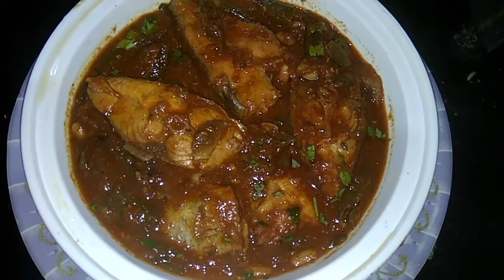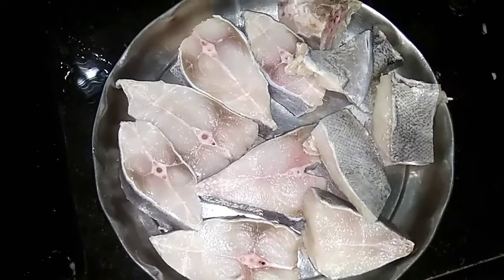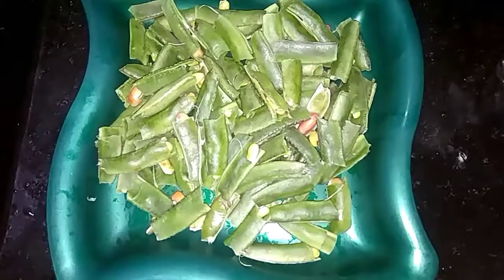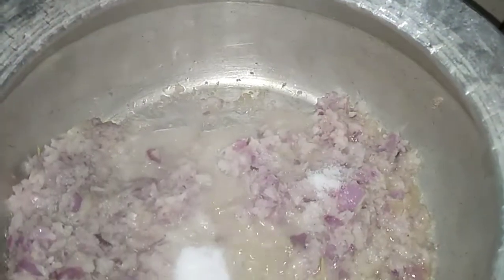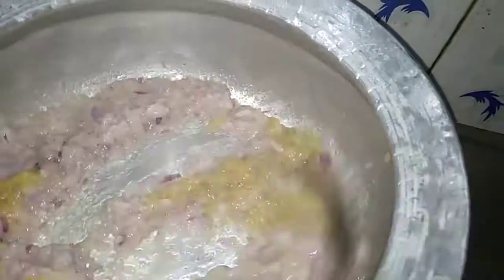The first thing we've done is to prepare the salt and stir with oil paste. Put the oil paste in and we will fry for 2 minutes until done.